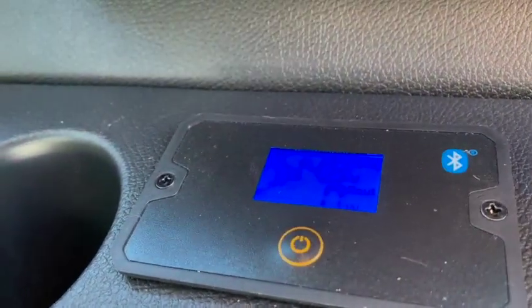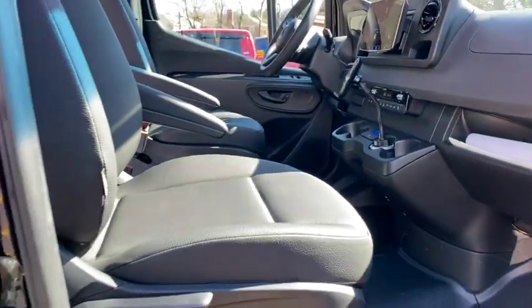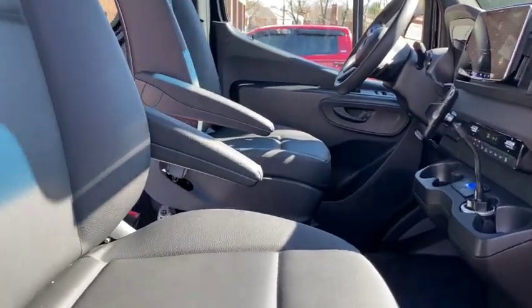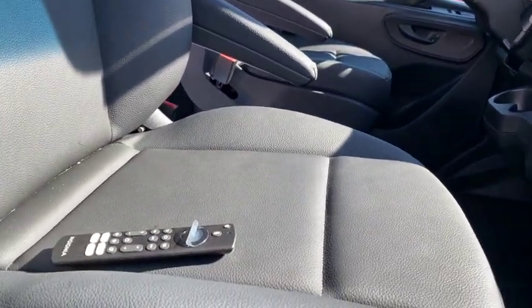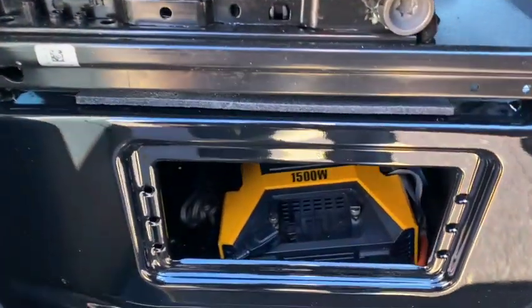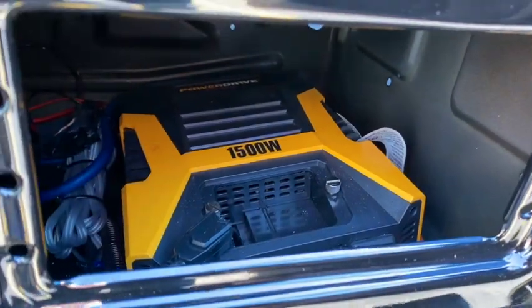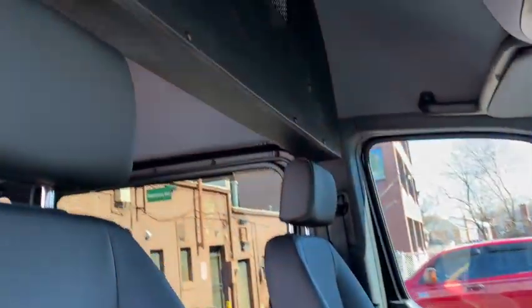We did the power inverter here to turn it on and off, and the actual inverter went right below this seat. You can see it's down in there — that's where the inverter went.